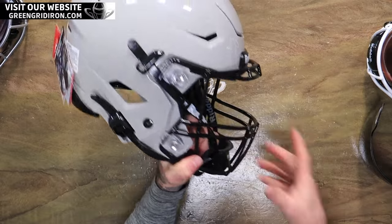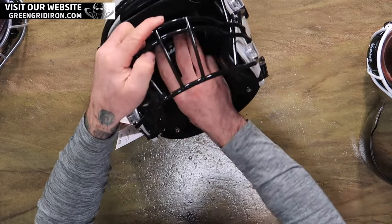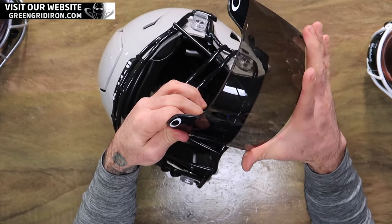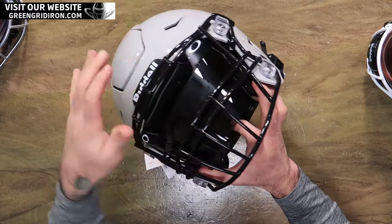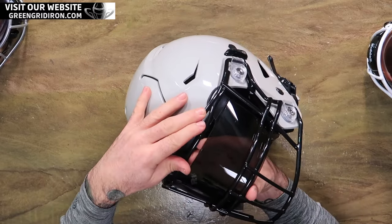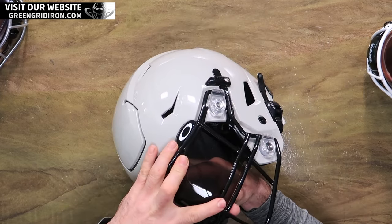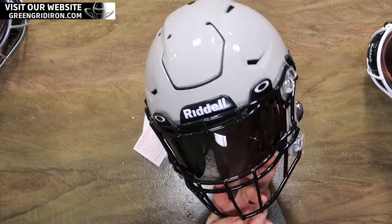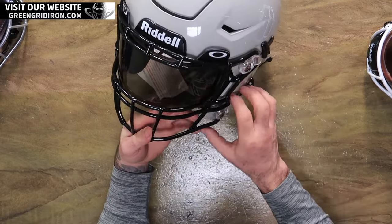Now our face mask is in place. Take your chin strap and push it out of the way. Take your visor — I usually do it right from here — and just kind of slide it right up in there. Go slow. No matter how nice and expensive or cheap these visors are, just remember they're plastic, so you can only beat on them so much.